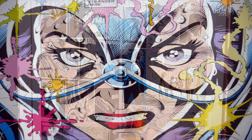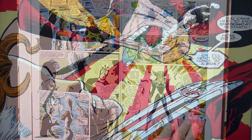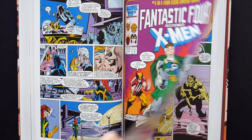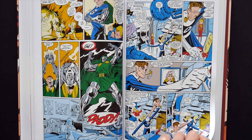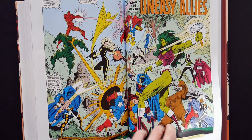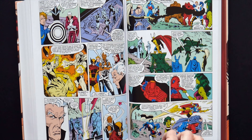This volume collects Uncanny X-Men 210 to 219 plus Annual number 11. X-Factor 9 to 17 and Annual number 2. New Mutants 46. Thor 373, 374, 377 and 378. Power Pack 27. Daredevil 238. Fantastic Four vs the X-Men 1 to 4. And X-Men vs the Avengers 1 to 4.